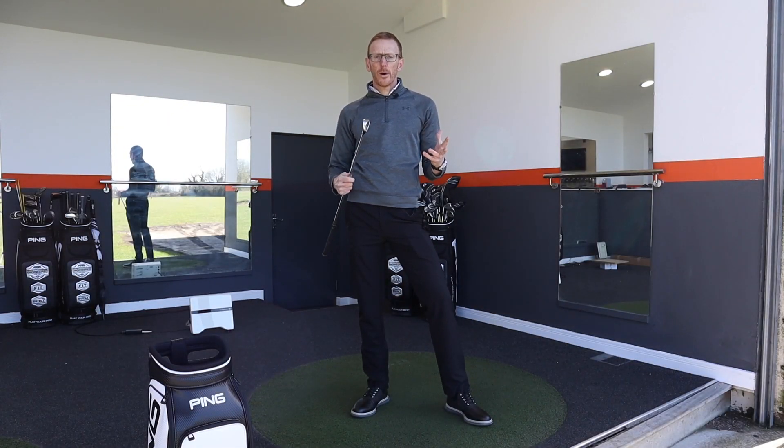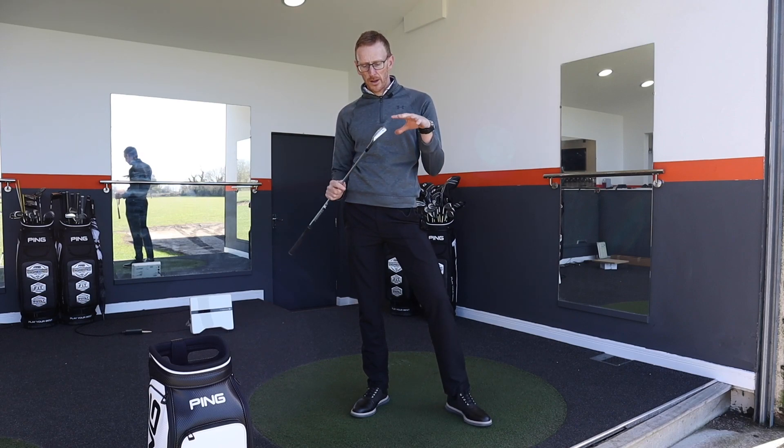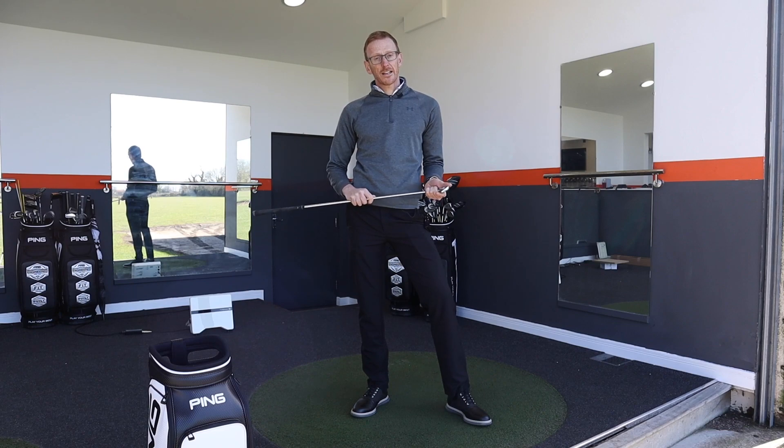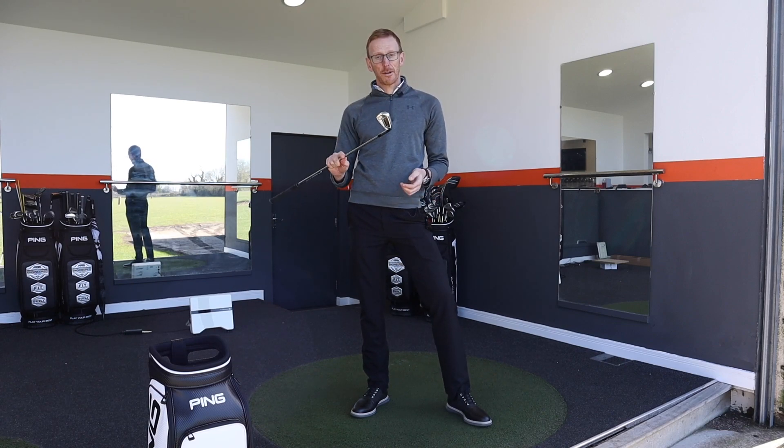Thanks for watching our video on the Callaway Apex TCB. Don't forget to leave any comments in the box below as to whether you think you'll be going for this golf club. Don't forget to like and subscribe. I'm going to hit some more golf balls with this — and this one could definitely be going in the bag.